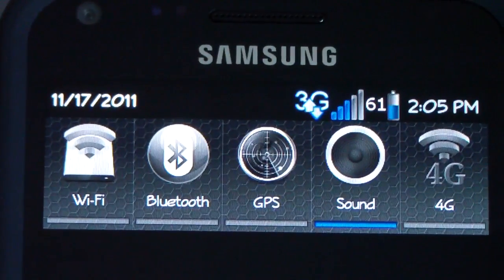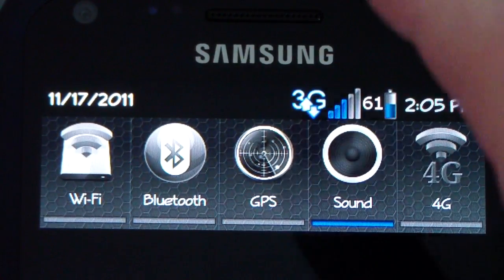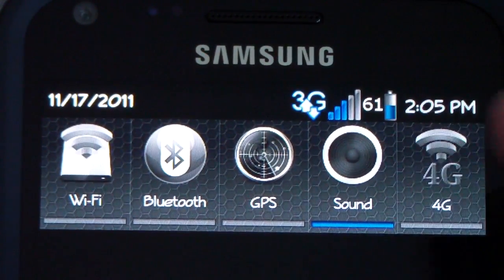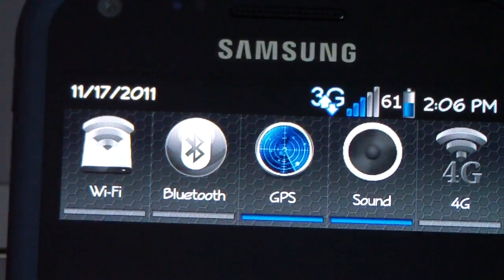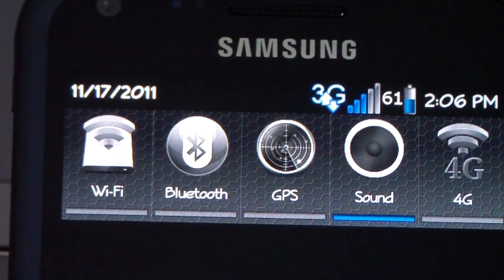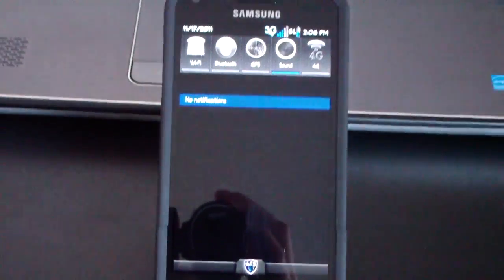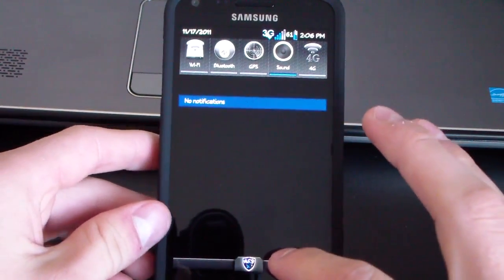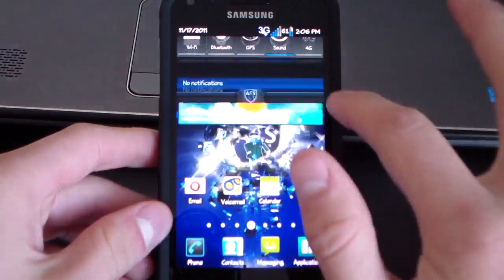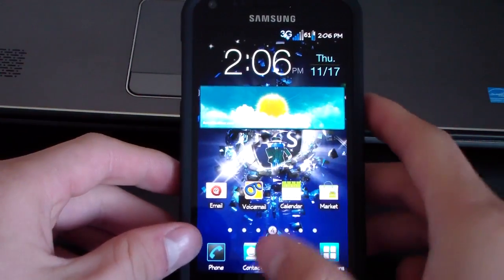I'm going to swipe down on the notification bar — as you can see you've got some awesome themed icons with a nice texture background, and they light up blue when you select them. The rest of the notification bar has a nice black theme, with a cool ACS emblem down at the bottom and a nice blue bar as well.